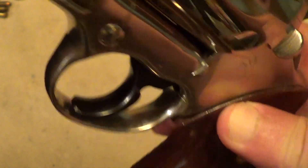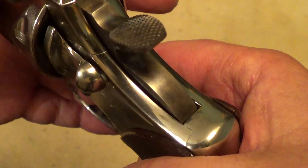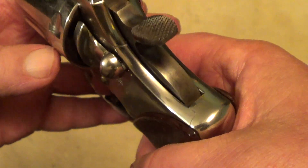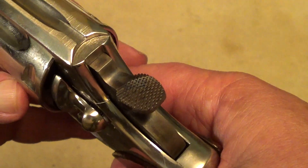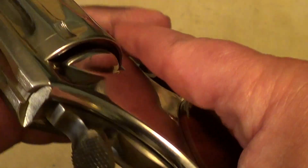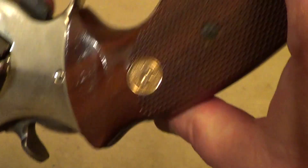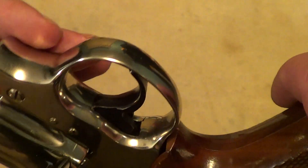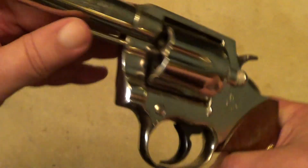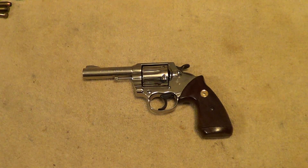These don't exactly have what you would call a target trigger and hammer, but I suppose you'd call it semi-target — a lot like you've seen on the original Colt Troopers. Just in real nice shape, too. Thanks for watching.